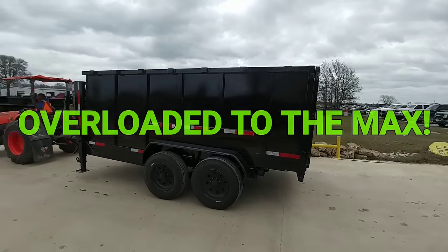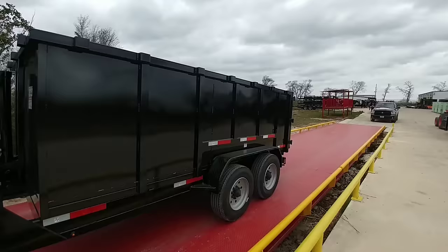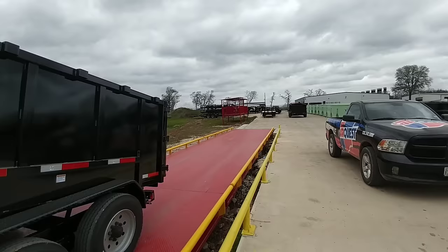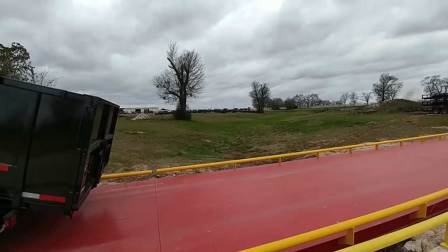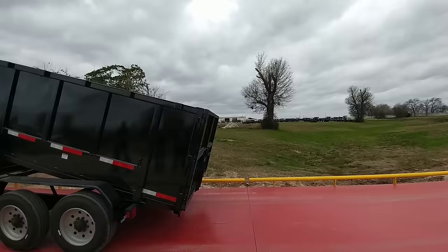Alright guys, so today we have something special for you. We are going to test dump trailers and see the three different mechanisms that are most common: the newer front mount telescopic hoist, one that uses dual cylinders, and one that uses a scissor lift. We're going to demonstrate specifically which system works best when overloaded. The first six inches is really what you want to clear — after that you're pretty much home free.